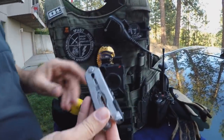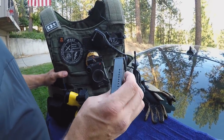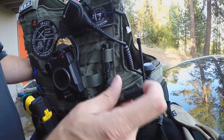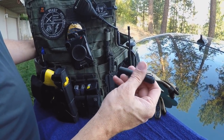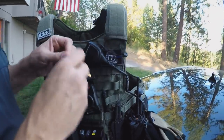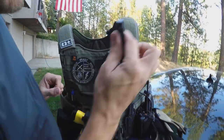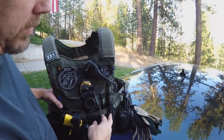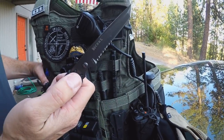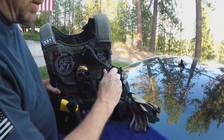I carry a Gerber multi-tool — you never know when you need one, it's awesome. I've got a 15-round spare mag for my H&K VP9. I've also got a Streamlight penlight that uses a AAA battery, about 60 lumens. I carry a tactical pen that's also a window breaker — you can pop windows with it, which is great. I've got a full-tang Columbia River knife — a full-tang is a solid piece of steel, which is really good for popping locks and popping windows. These aren't even that expensive; I think they're under $25.